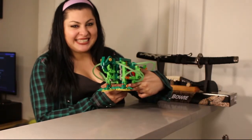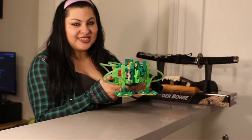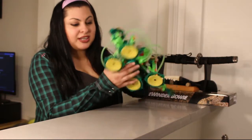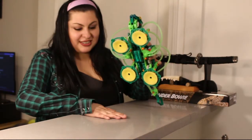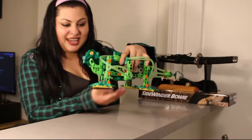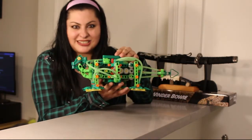Hi guys, Mima here, and today I have a friend with me. This is the Gekko Bot by Thames and Cosmo. In today's video, I'm actually going to run through the setup and how I got everything kind of working — meaning the feet, how they suction to the pavement, how these little tubings actually assist the suctions, and just the overall feel of Lego mixed with motors and suctions.